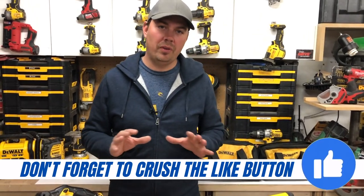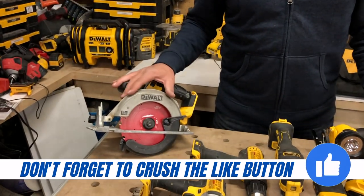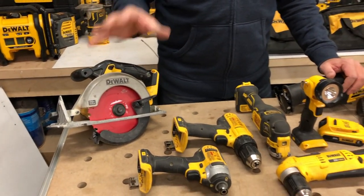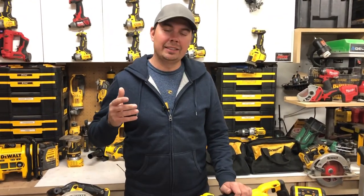Let's take a quick overview of everything that's in this. For starters, we've got a six and a half inch circular saw that I really like because they're small and light. You can cut any kind of two-by with it. It's just got enough power to get that job done.